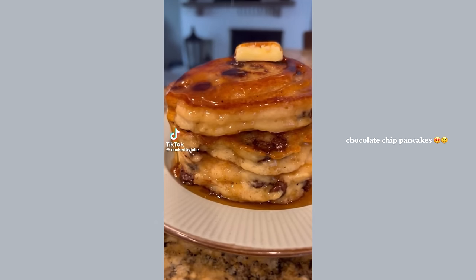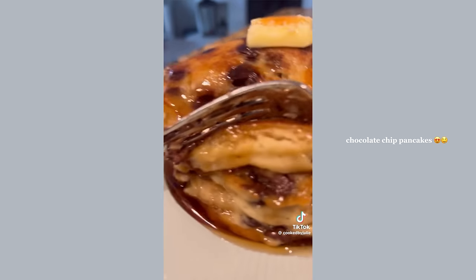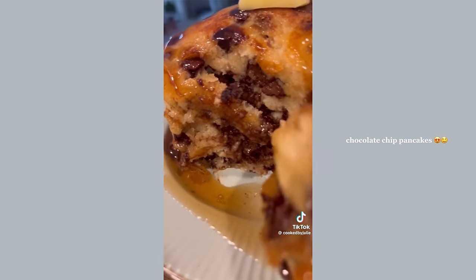Before you know it those cold winter mornings will be here and you need to make these delicious chocolate chip pancakes. These are the best pancakes you'll ever have — I promise, let's make them.